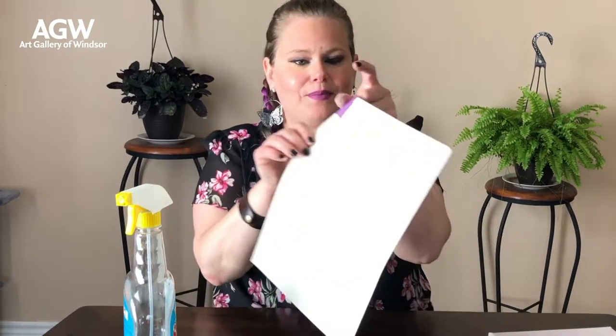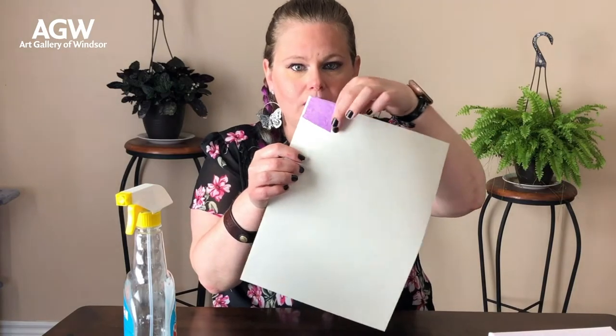Now you're going to take each piece of tissue paper and layer it onto the paper so it sticks because of the water. Then take your spray bottle and put a little bit of water on top to make sure the tissue paper really sticks down. Continue doing this across the paper.